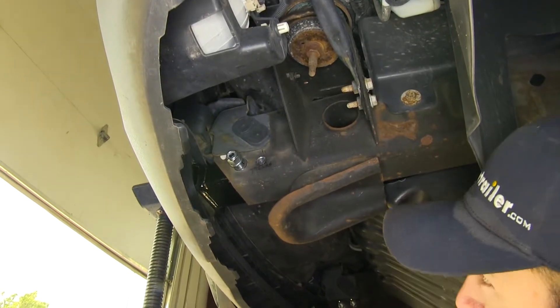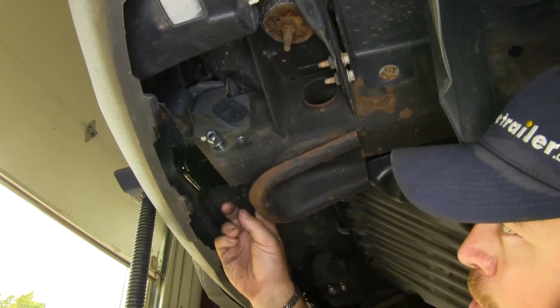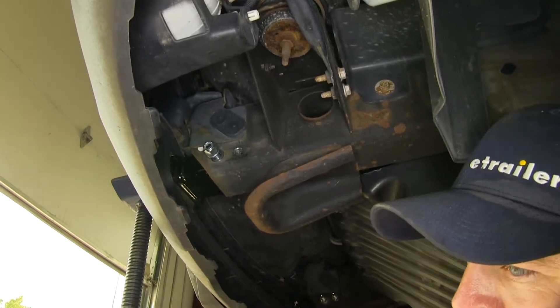Next, we're going to take some spray paint and spray paint the open metal. We're going to do that on both sides of the frame, on both sides of the vehicle.